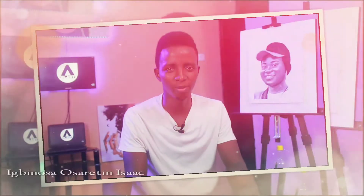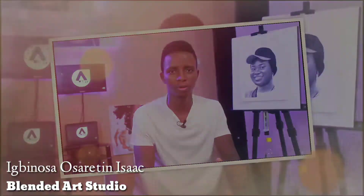Welcome back to my channel, I'm so happy to have you. My name is Ibino Sal Saritin Isaac and this is Blended Art Studios.